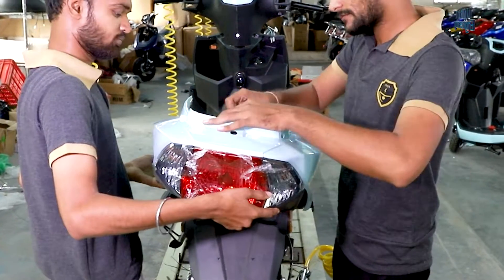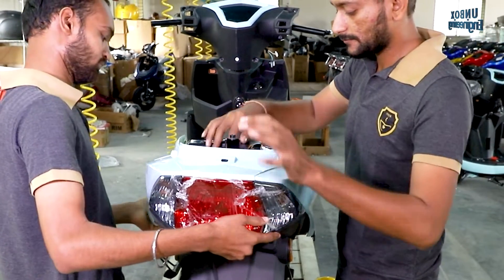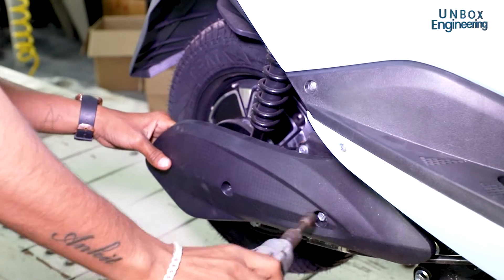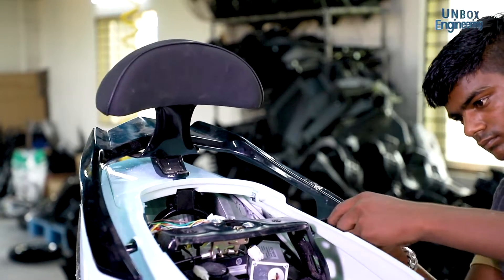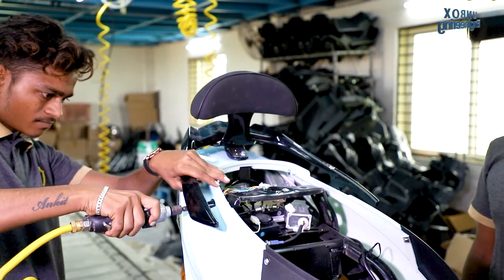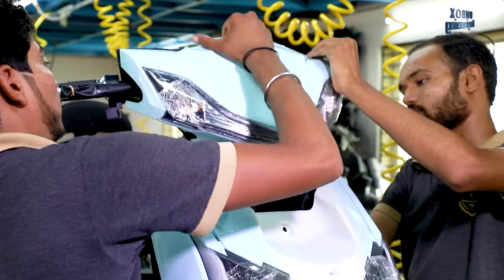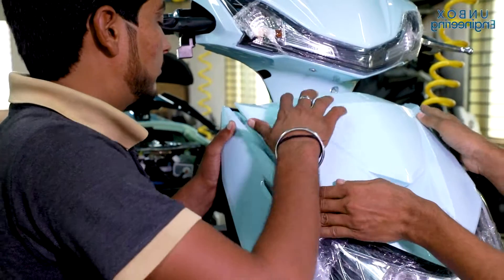Now, the charging socket, holder, and side fender are installed. After that, the motor cover is installed and later the carrier is added, which provides very comfortable driving to the rider. The beautifully designed indicator light and the front fender are then installed, and the scooter is sent to the next stage.